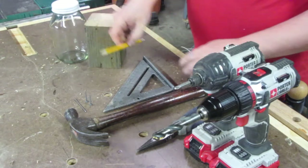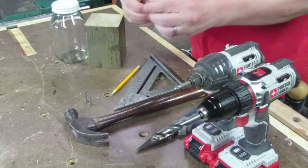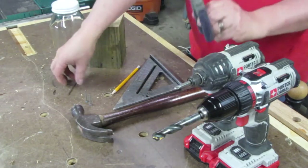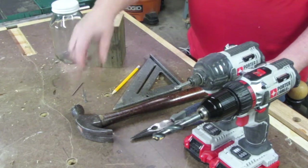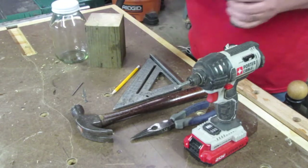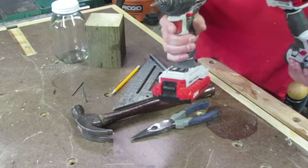You'll also need a pencil, a speed square, a small finish nail, a hammer, a pair of needle nose pliers, two wood screws — they can be pretty short — and a drill with a half inch drill bit. I also have an impact driver here, but you can use a Phillips screwdriver if you don't have one.